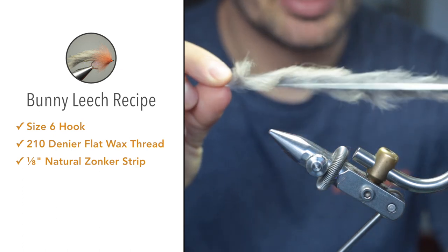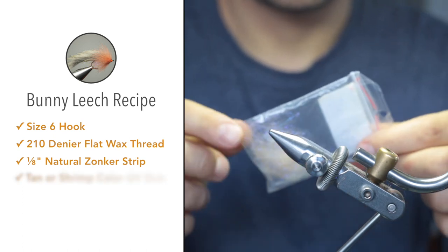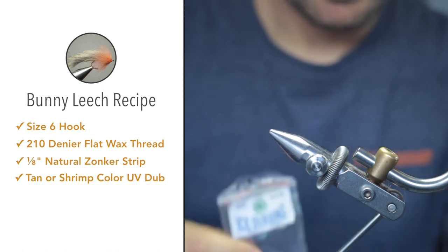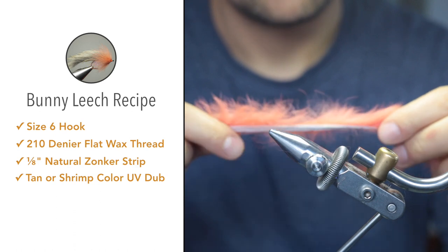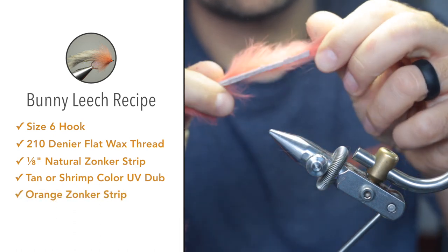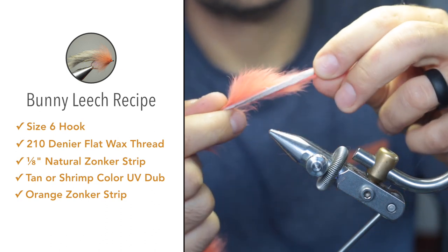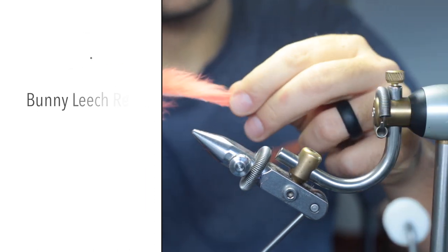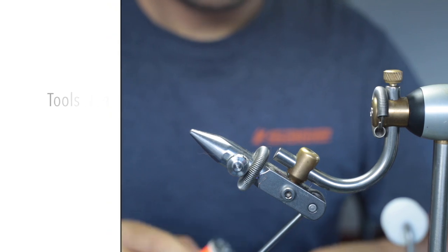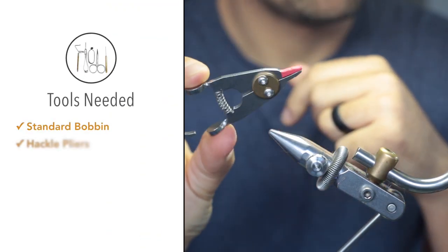For the dubbing on the body, I prefer using an ice dub or a UV dub — something like that. This is just a tan or shrimp color. For accent color on the fly, you can use another zonka strip. I chose this shrimp pink color. You can also use the same color as the tail or the wing.